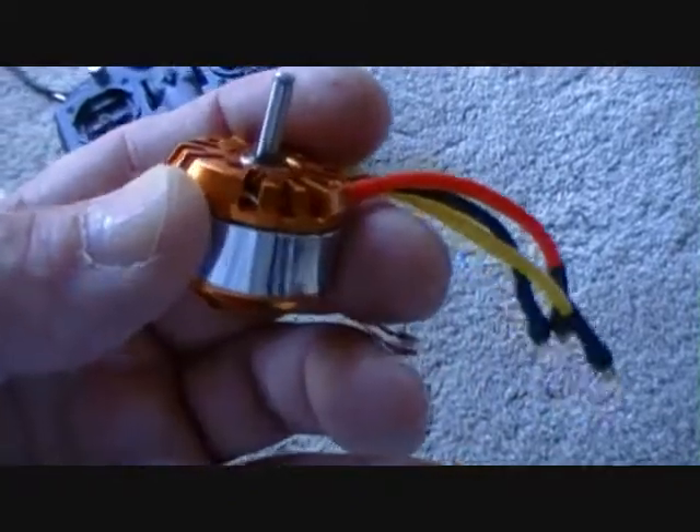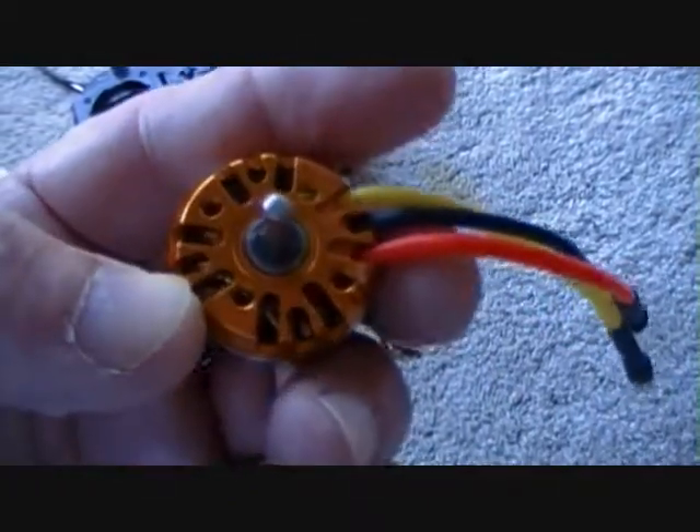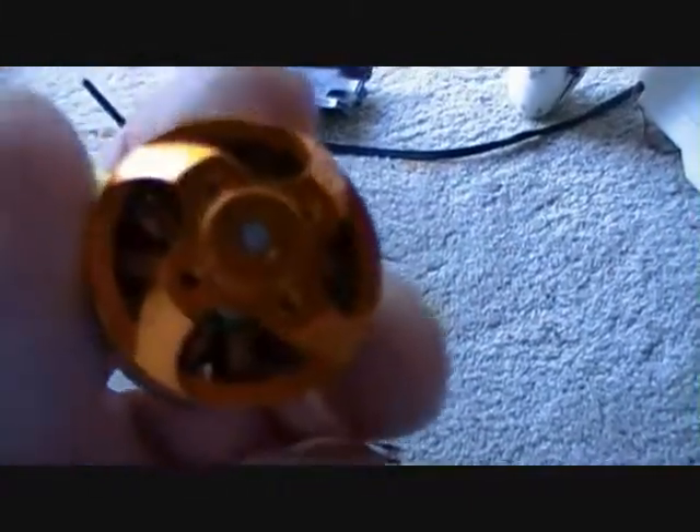The thing about Turnigy is all their engines — it's like they're backwards. You've gotta mount them like this, where the wires are, and then connect the other connectors to this. Which is fine with me — I think you get more power out of it, personally, I don't know, maybe it's just me. But these are nice, nice motors. Haven't had any fault with any one of them.